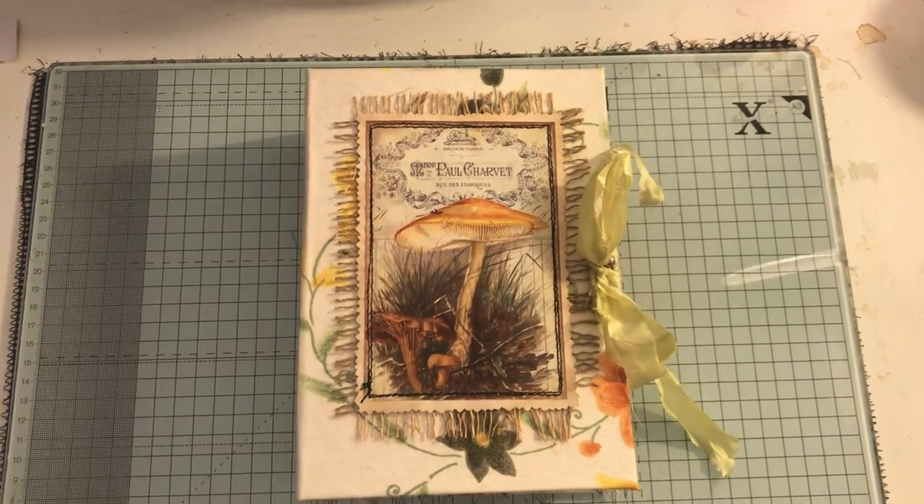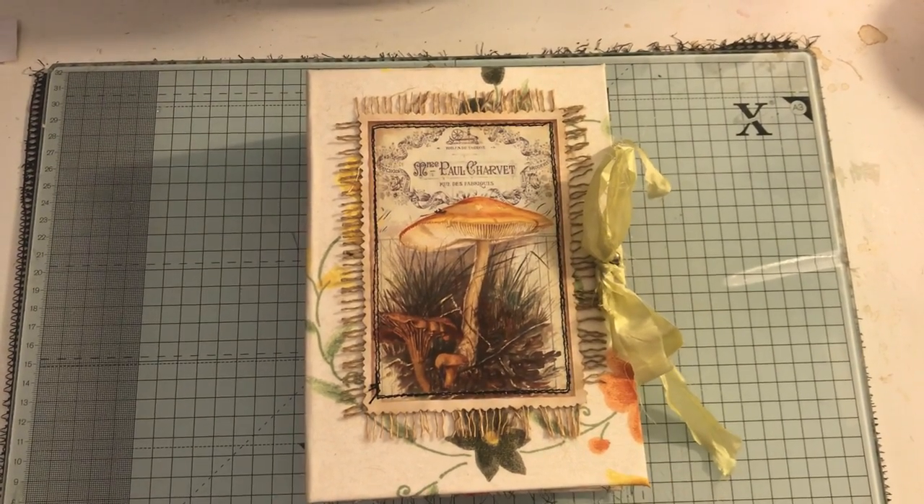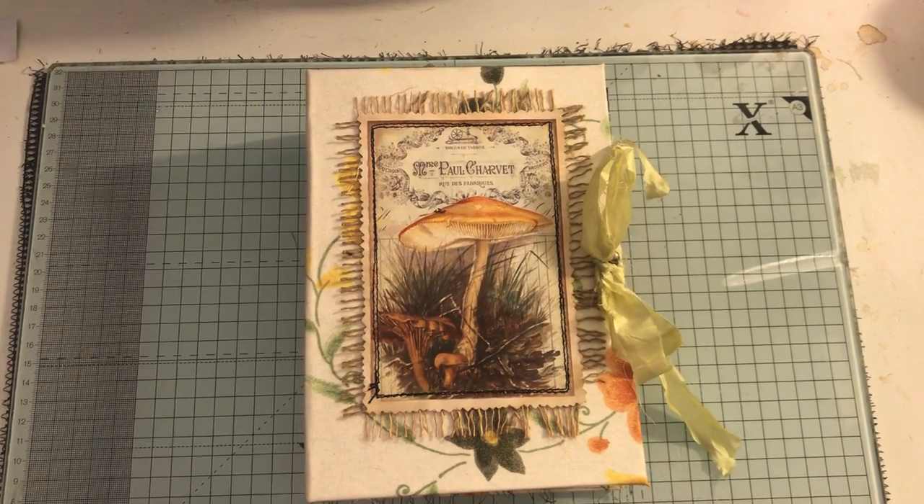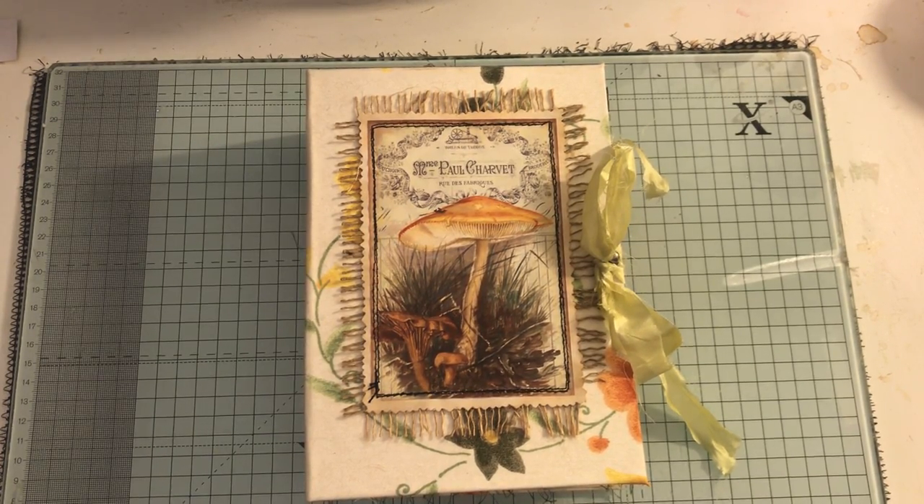Hi everyone, I've just come to share with you another journal that I've made. This journal is using the fern and mushroom digital kit from Artie Mays, and everything that I've done to it has been inspired by Andrea from watching all her tutorial videos.